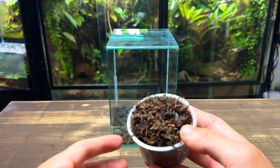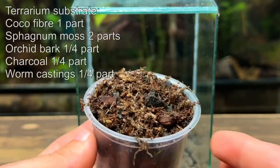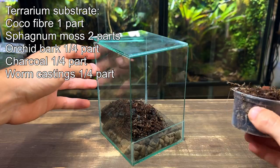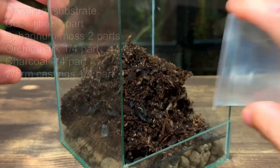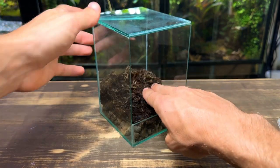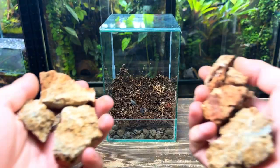Now it's in place it's time to add the terrarium substrate. I'm using my usual mix which I've put up on screen. For my UK viewers you can actually buy this mix ready made from my website — I'll leave a link in the description. After pouring in a few cupfuls I'm using my hand to gently press it down. Be careful as it's important not to over compress it.